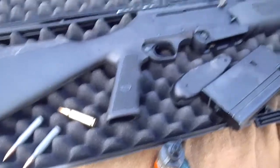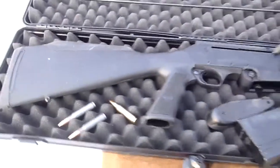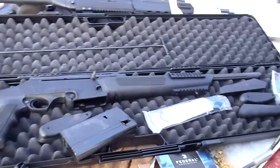You can't fire brass-case .308 in it. The SIG 716 just fired the steel ammo, the brass case, and the tracers just fine. We'll review this more.